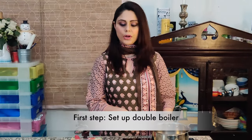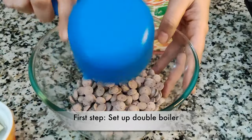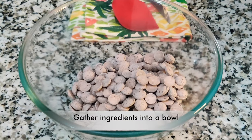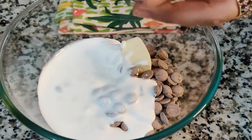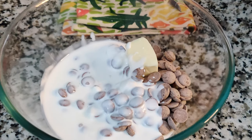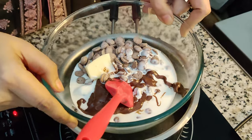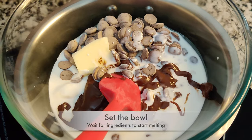I've set up a double boiler and in this glass bowl I'm going to throw in all the ingredients: chocolate, butter, full cream, and the hazelnut spread.